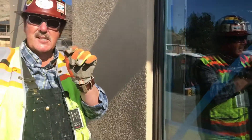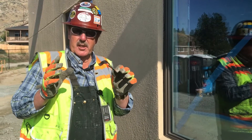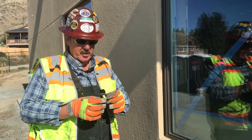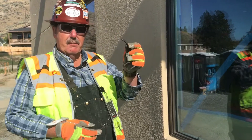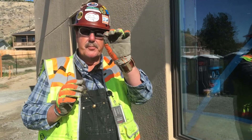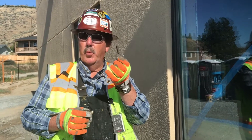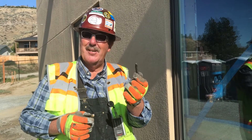Now we have a successful pull test. Here's what any consultant or architect would do on a commercial project — he would take this sample after pulling it from the wall and inspect it to make sure it's the proper profile. Do we have the right depth to width ratio? And we do. So thank you very much.